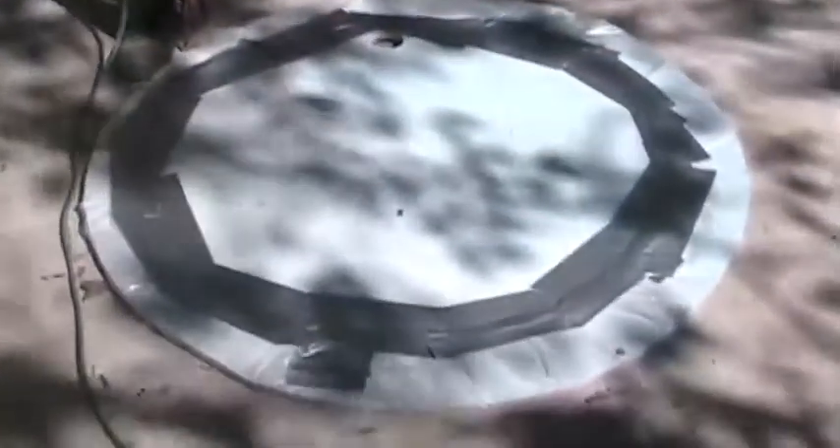We've got the plastic sheeting attached, holes drilled, and we're ready for a test inflation. Let's see how this thing works.